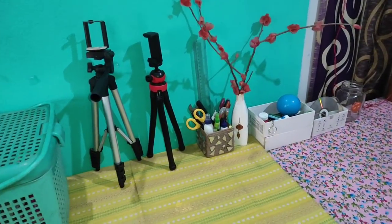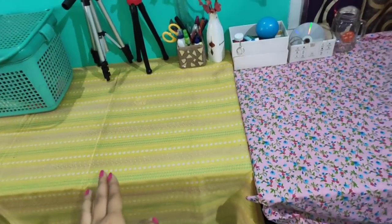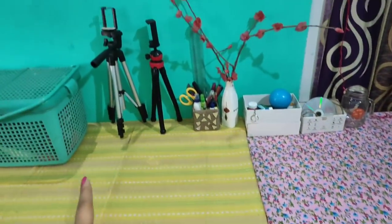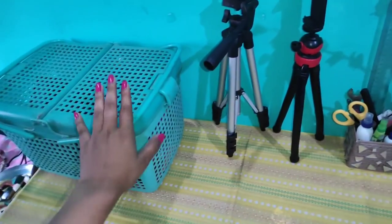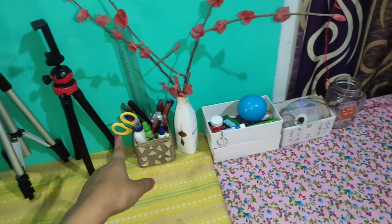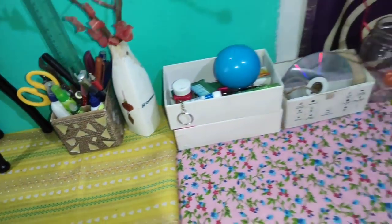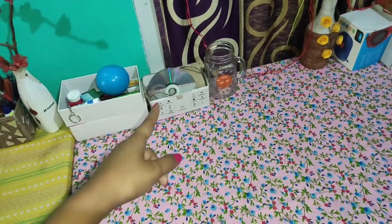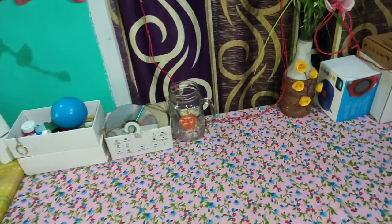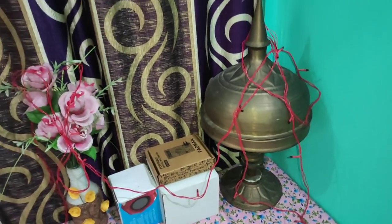Oh hey, this is the table. I have a table here. First, this is the basket. I have a DIY box. This is a tripod, a pen holder, a mobile box. I have a DIY box. This is a mug. I will be able to see the table.